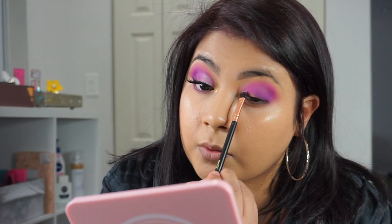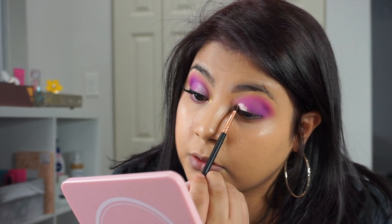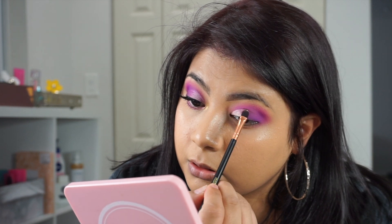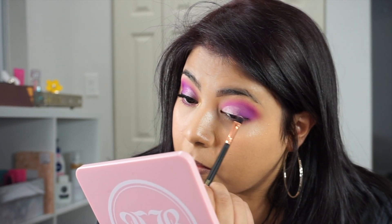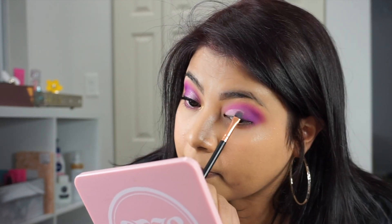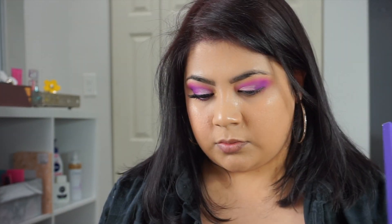Now I'm taking the P. Louise base in Rumor 2. If you guys do not use a base or concealer, try doing this trick when you do your eyeshadows just to give them that pop. But if you're going to use anything, use something on the lighter side. Don't use a dark base — try to use a lighter base so that way the colors come out more true to their tones, and you've got your eyeshadow popping.